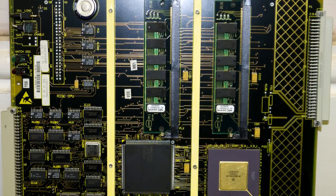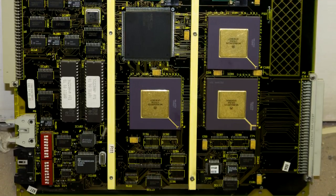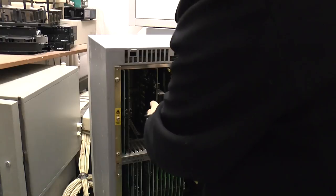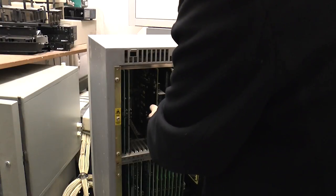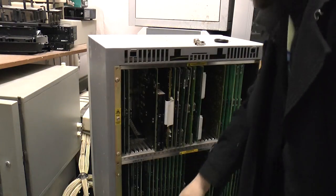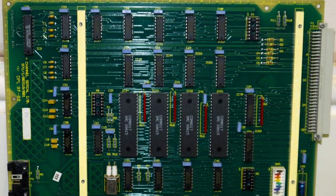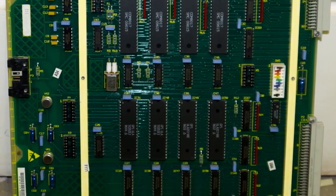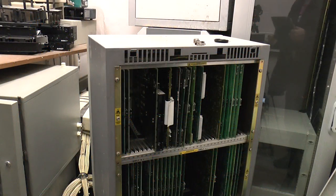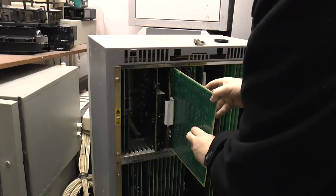I can't see any labelling on it to say what it is — ah, yes it does. Just below the LEDs it says: RISC CPU. So that's the main processor. I wouldn't expect to find it there; I'd expect to find that down in shelf zero. Also there's the serial I/O board here as well. This will be for hooking up call loggers or the remote maintenance terminals, which can be used to control the system. These are quite easy to program, actually.